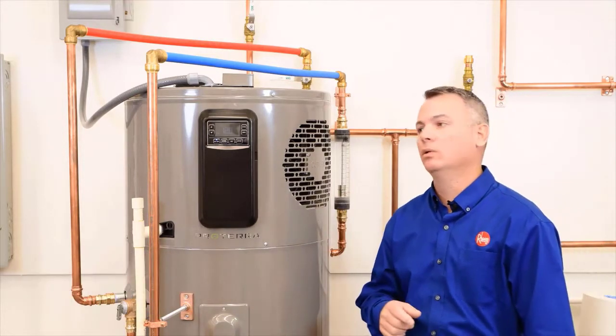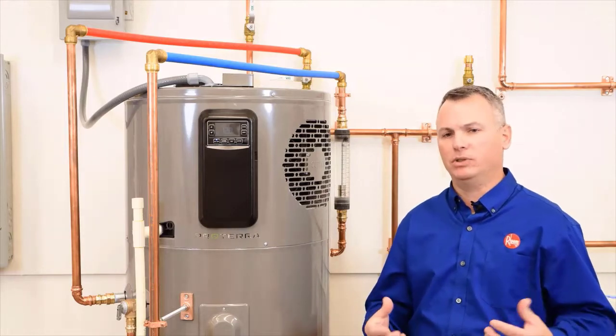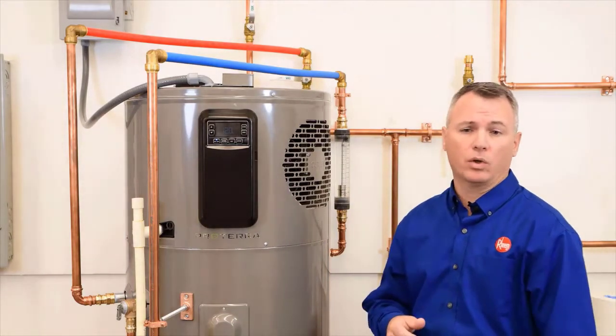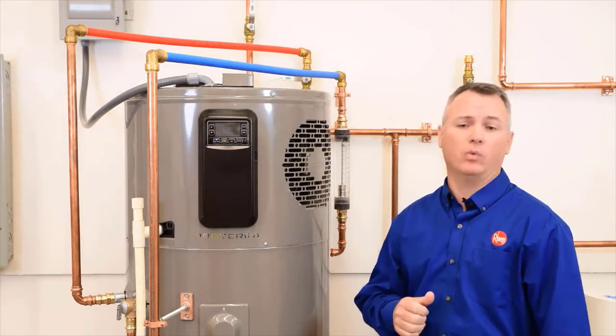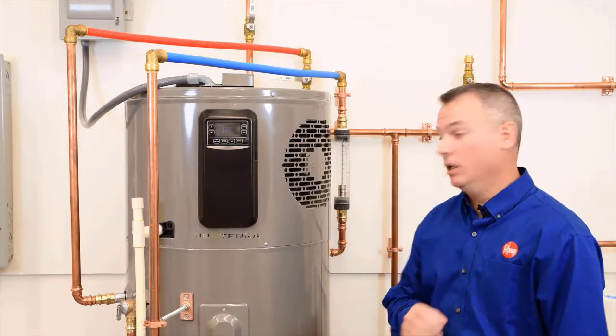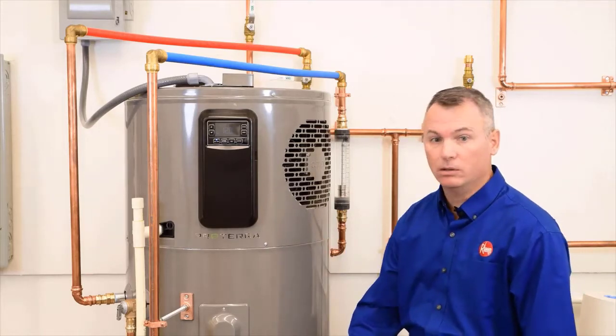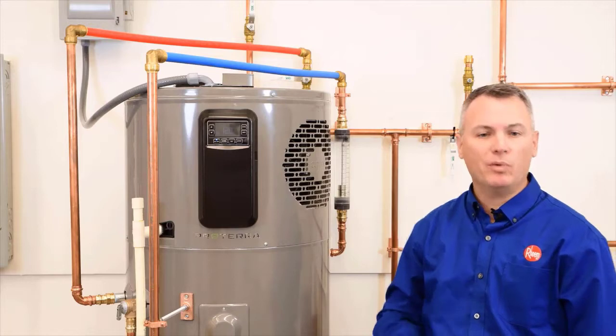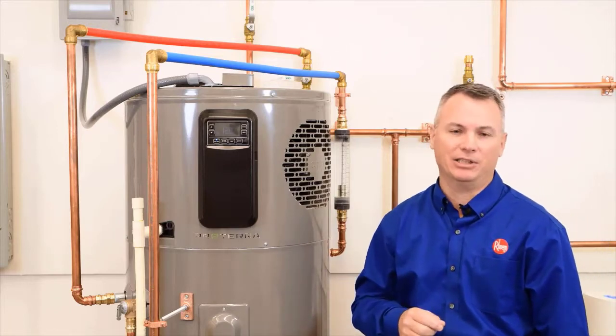Hey guys, Mike Henry here, and we're talking about the Rheem hybrid heat pump water heater. Today's video is going to be centered around room air requirements. Now we all know that standard electric water heaters don't really have any air requirements, but since this is a combination of an electric water heater and a heat pump, or a hybrid, room air is something that needs to be taken into consideration.